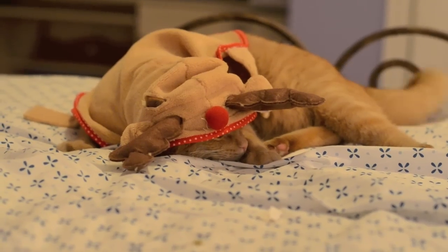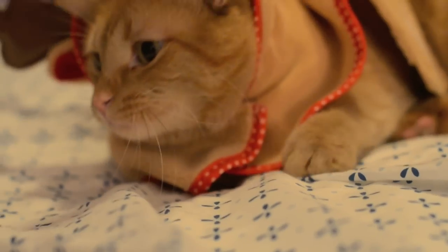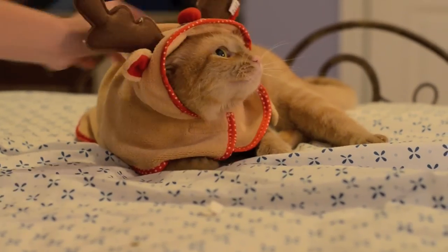It's beautiful — perfect for the holidays, for any parties, just to wear around the house. Merry Christmas!